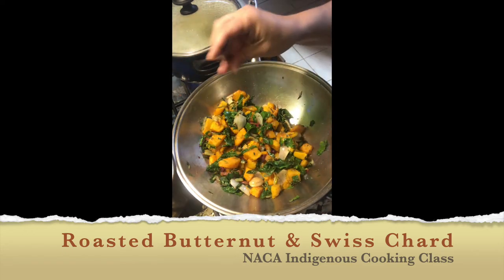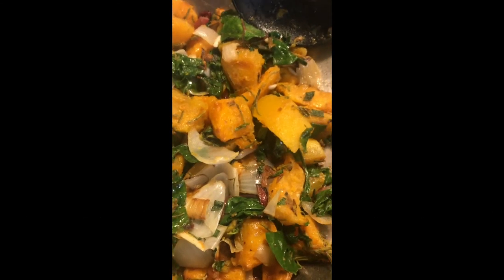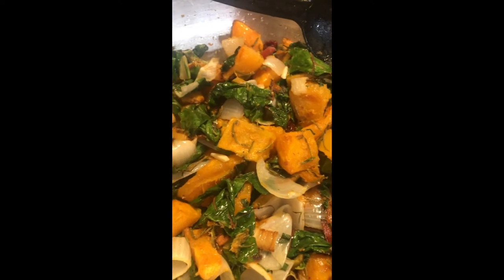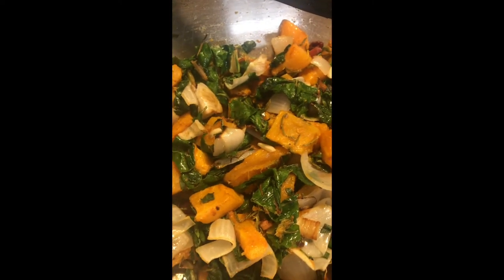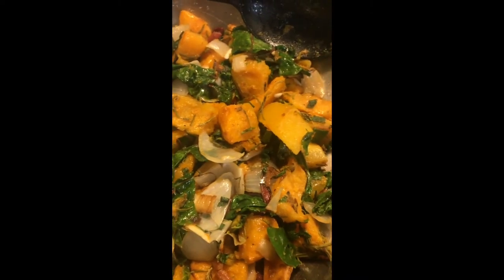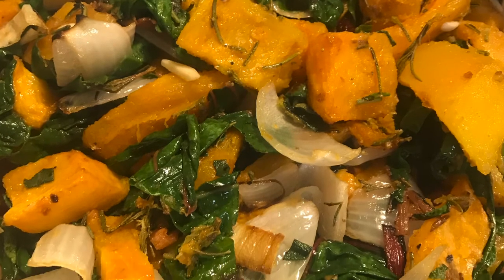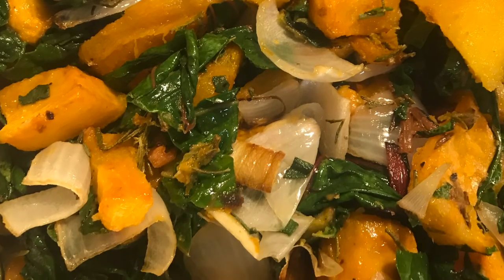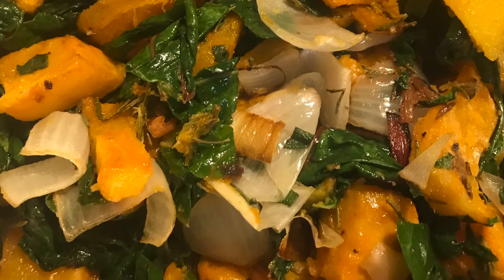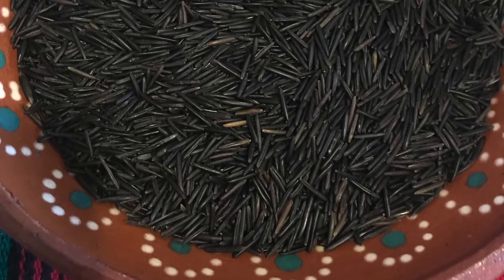Your roasted butternut squash and Swiss chard is ready to go. The roasted vegetables are nice and caramelized with a really great roasted flavor. The stems are nice and crunchy and the leaves are nice and soft, so it is a really great mix of texture and flavor. I decided to pair this dish with a wild rice mixed with veggies, so we are going to move on to preparing our wild rice.